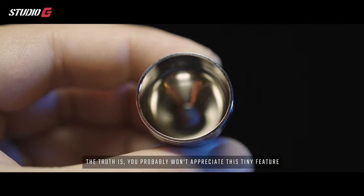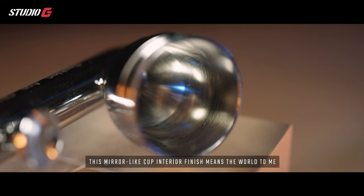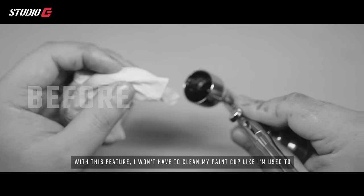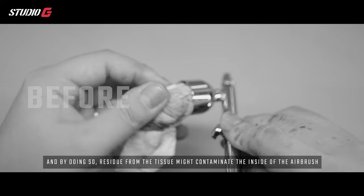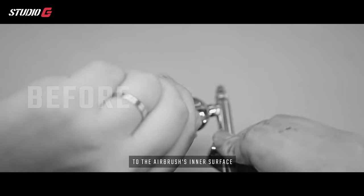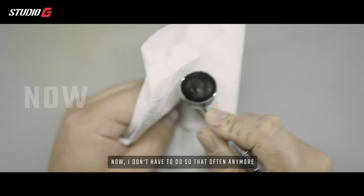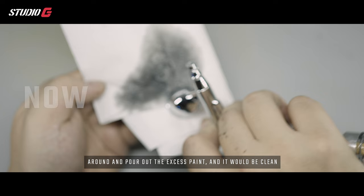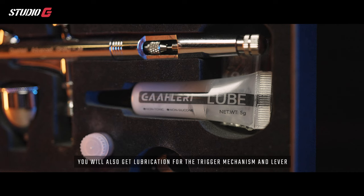Out of the box you get a replaceable quarter ounce cup polished to a mirror finish — and this is no marketing gimmick. For a seasoned painter like myself, this mirror-finish cup interior means the world. Previously I had to clean the inside of the cup with tissue or cloth, and residue would contaminate the airbrush inner surface over time, affecting performance. Now I can just do a quick reverse flow while swirling the cup and pour out the excess paint, and it's clean. That has saved me a lot of time.